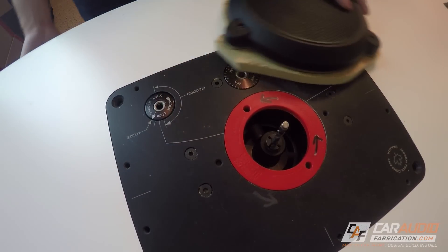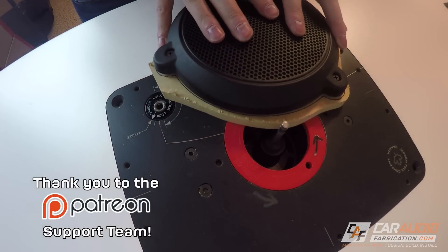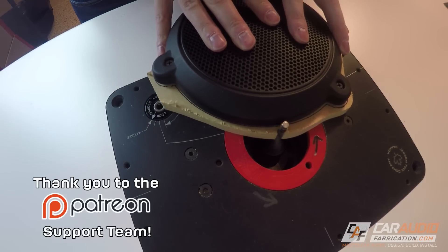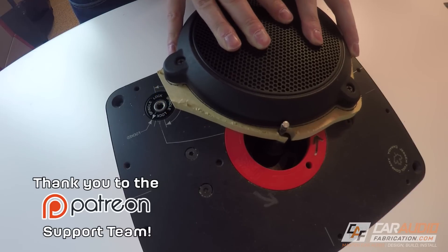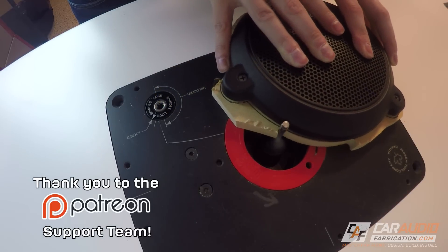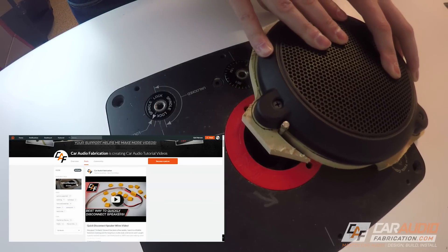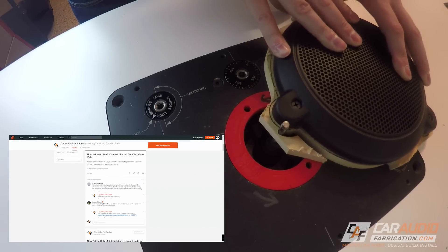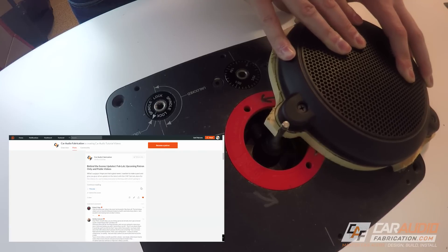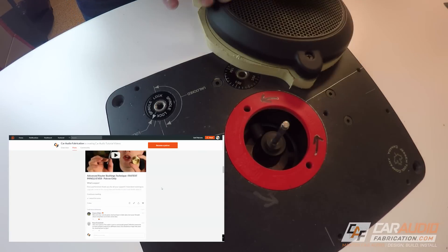Now it's time to fire up the router and copy this shape. I want to take a quick second to thank my Patreon support team for helping support this video. Their support helps make these videos possible. I'm currently trying to reach a new goal on Patreon that will help me upload six videos per month. If you'd like to help me reach that goal and get access to some extra behind-the-scenes videos, check out patreon.com/caraudiofabrication or use the link in the video description.